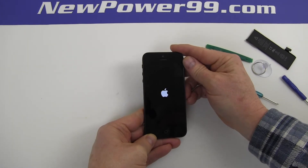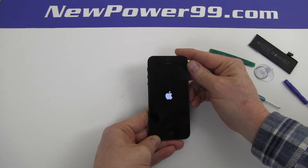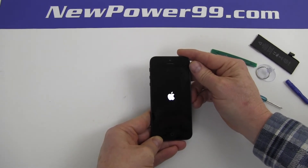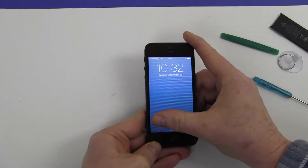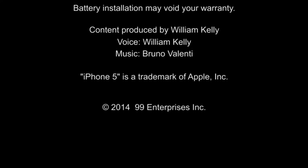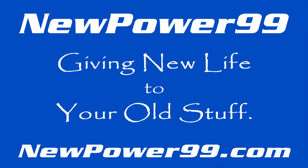Be sure to charge the device for at least two hours before continuing to use. NewPower99.com — giving new life to your old stuff.